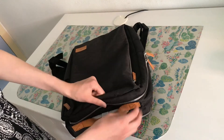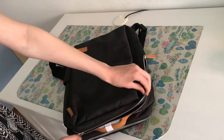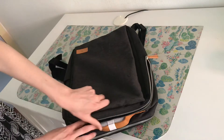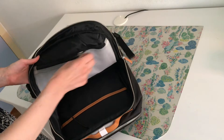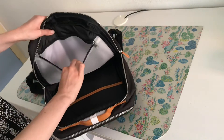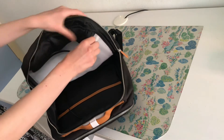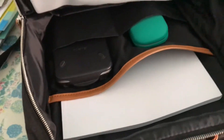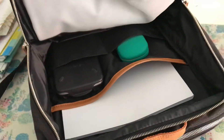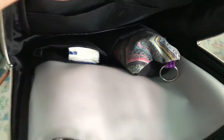Moving on to the main compartment — this is the big one in the middle. It opens about halfway, and when you open it you see this white compartment which is made of sort of plasticky material, and I think it's waterproof. So you can put your phone in there or something else you don't want to get wet. On both sides you have compartments — two on one side and two on the other — so you can sort all of your stuff in there.